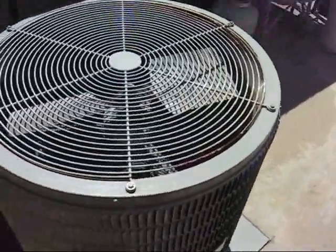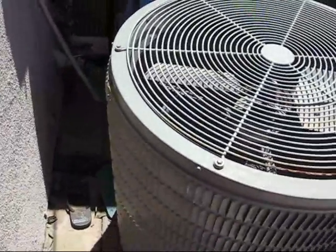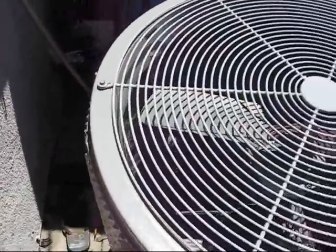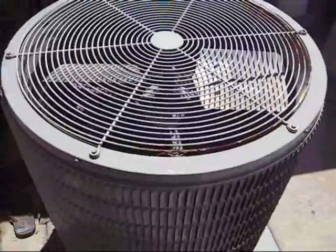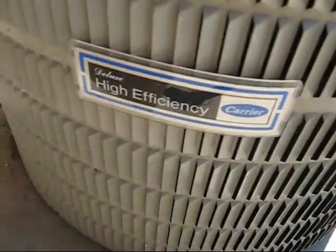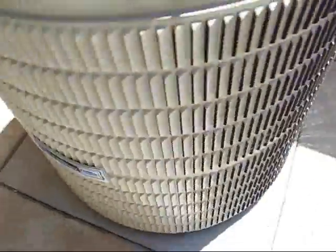I've been wanting to make a video of my AC unit for a while but haven't really gotten around to doing it. It's a round one, as you can see. Carrier Deluxe High Efficiency. The model number is 38EH042320, and the date code is 09-88.